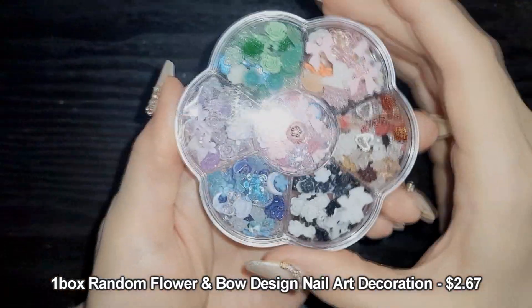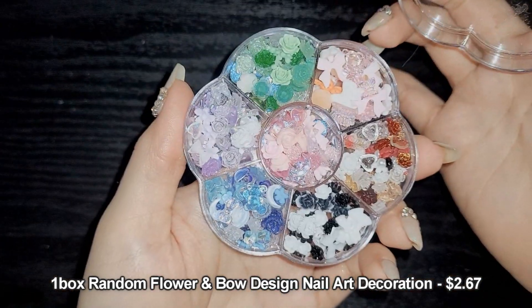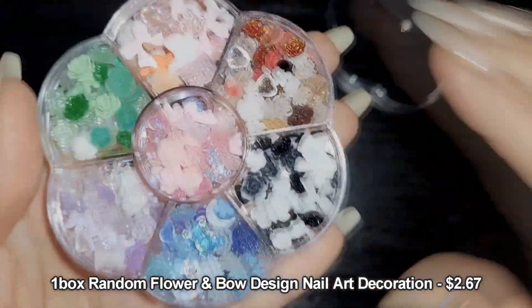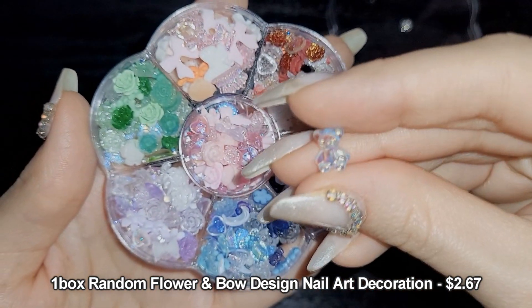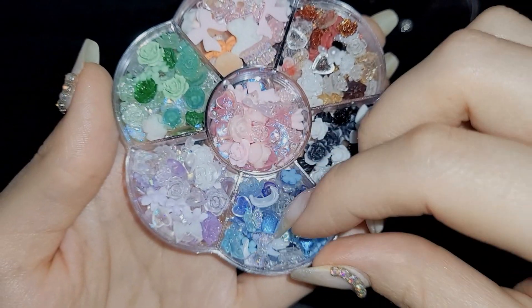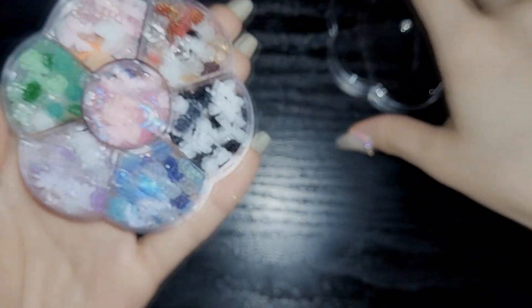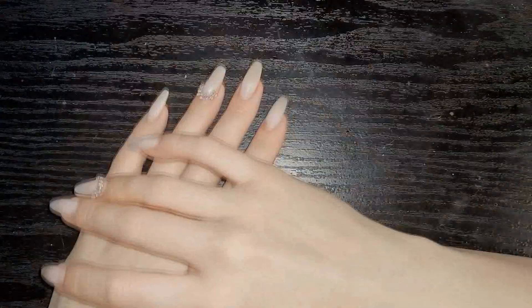Lastly I bought this nail art decoration wheel — I put a flower on top so I'd remember which side is up because I kept opening it upside down. There are so many fun decorations inside, including the cutest little teddy bear charm. I'll probably use these on those extra-extra-long nails I bought.